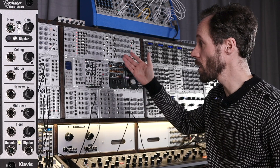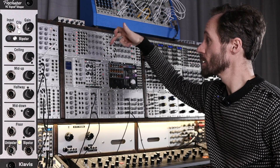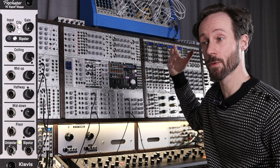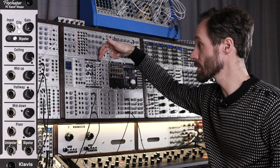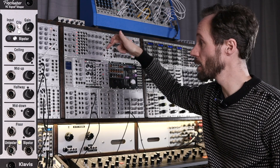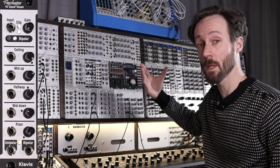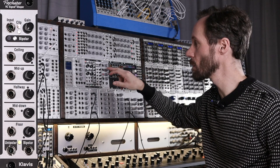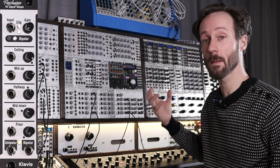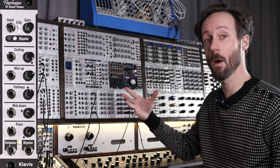So let's go over all the inputs, outputs and knobs and buttons. Starting at the top, you've got the input signal — you can input DC signals, audio rate signals. It's really versatile. Then you've got two LEDs. The top LED lights up red when the signal is clipping. With clipping you can shape the signal also, so that's really nice.